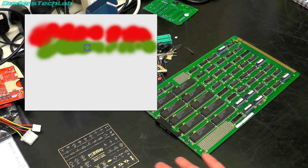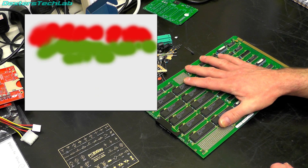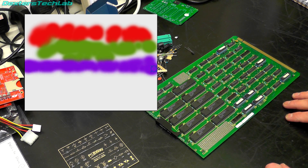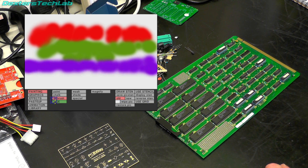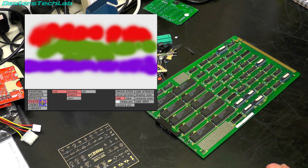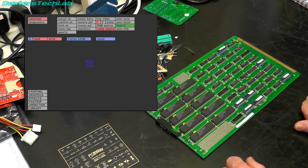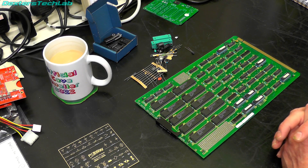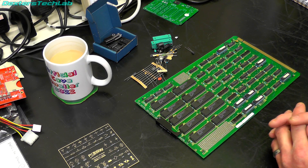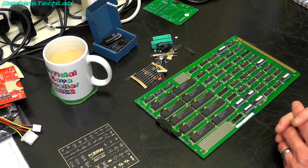We have now got to the point where we're down to this particular card and it's a bit of a stumbling block because it has some combinational PALs but it is the only card in the whole machine that has a registered PAL - this one just here. My normal technique for reading out these was to read them in a little contraption that I built to use with my TL866 programming tool.